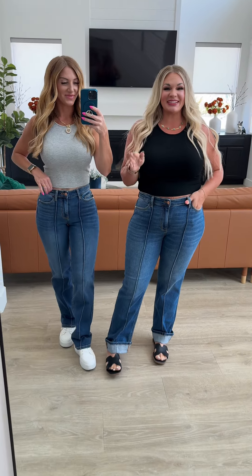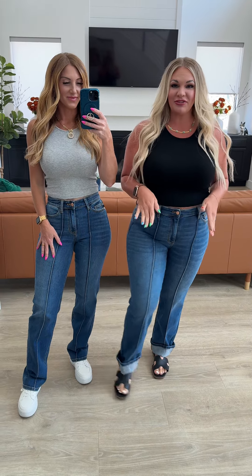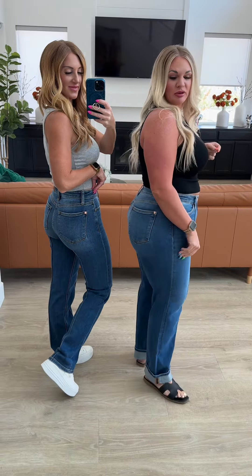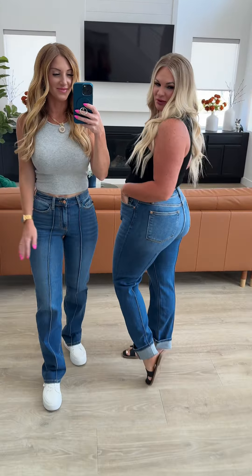If you guys love straight denim, these are the perfect ones. I'm loving the center seam that we have in the front and the back — so fun and unique. You can uncuff these or cuff them, either way. The stretch on these is so nice, and I love that there's no distressing on these. I'm in a 13, which is what I typically wear, and these ones are just so cute and different.